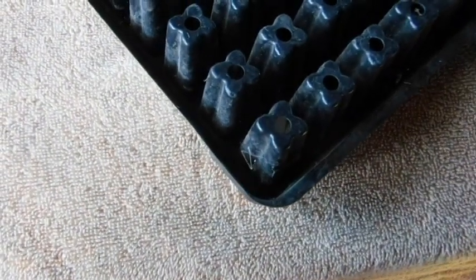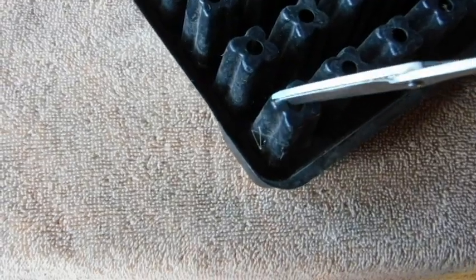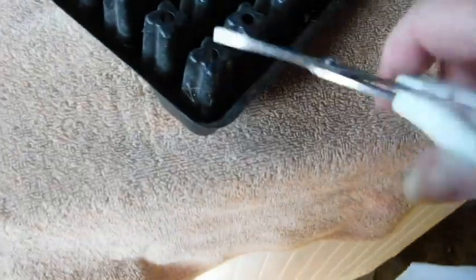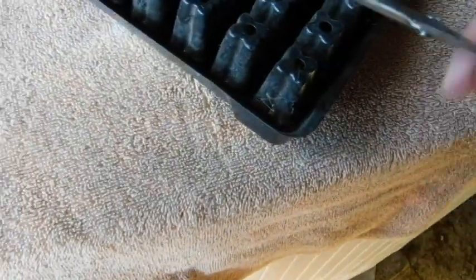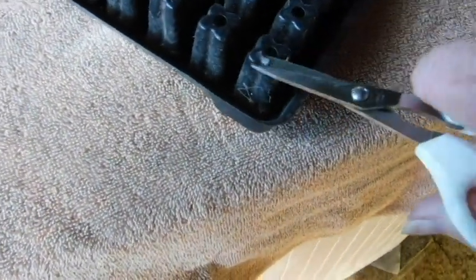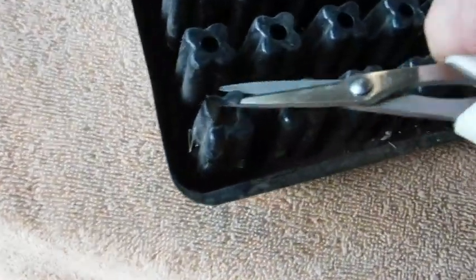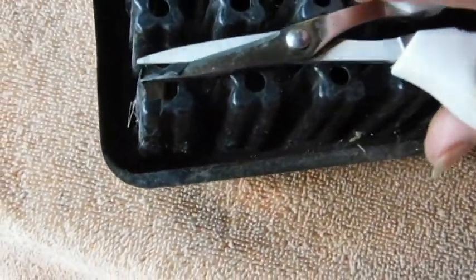I really enjoyed having the bottom out of the seed tray. It was a real pain having to cut the bottoms out. It took almost a whole day.